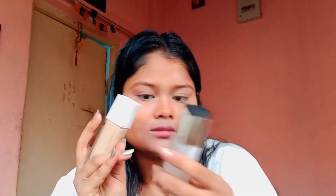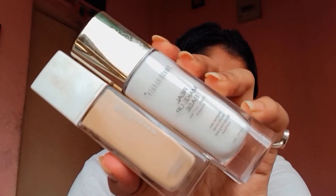I am moving to foundation. I am going to mix these two together to get a shiny look. Let's take a look.